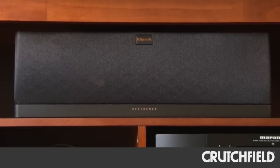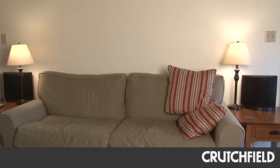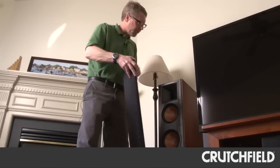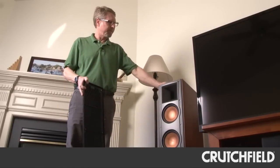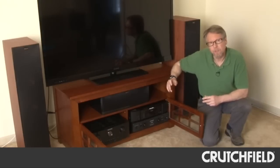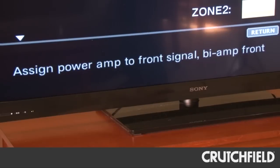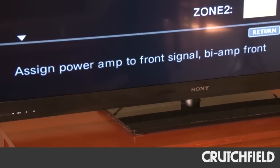So this is a 5.1 speaker system, but the Marantz receiver actually is a 7.1 receiver, so there are a couple of extra channels of power. And what you can do with this receiver is reassign those extra channels so that you can bi-amp your front right and left speakers.